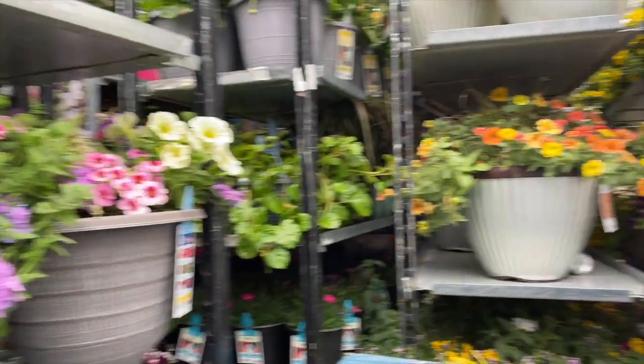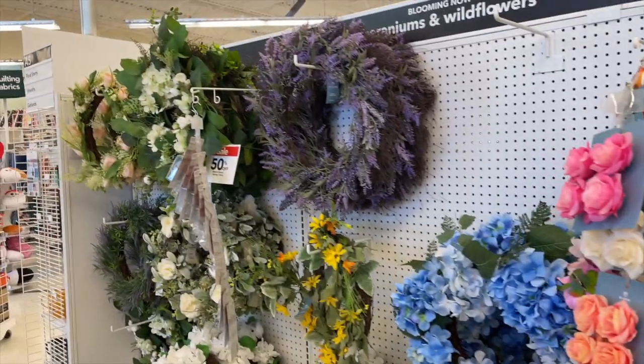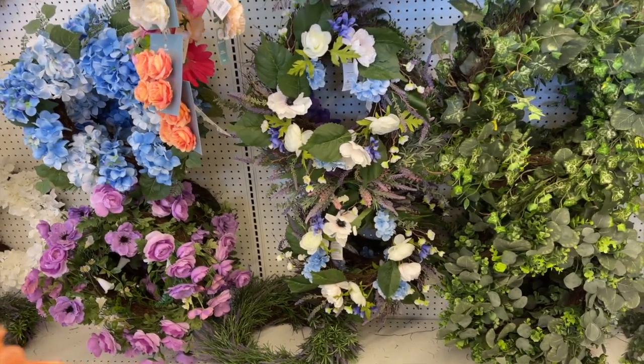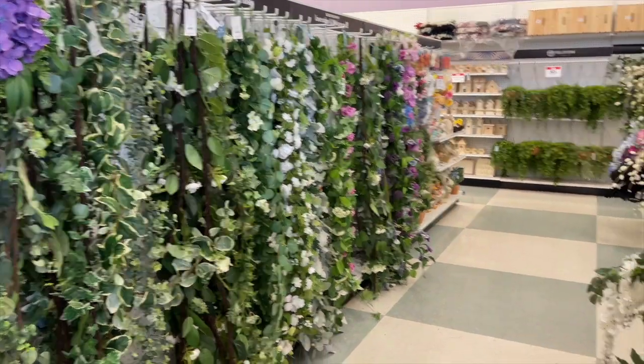We did go to Lowe's this morning. I feel like they always have just the best flower selection. We drove past Walmart and I went into Joann's to look for a wreath, but Joann's didn't have a wreath that I personally liked. They had a lot of wreaths but some were sold out because they were having half off that weekend on all their wreaths. So I'm going to try and find one online to purchase.